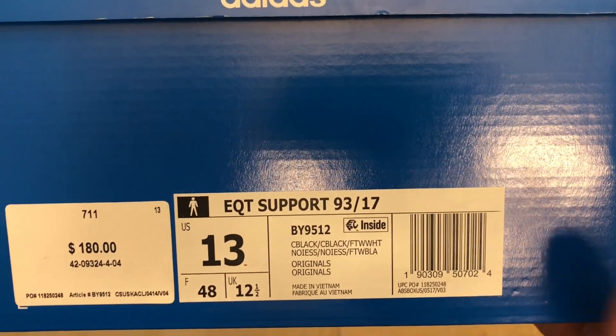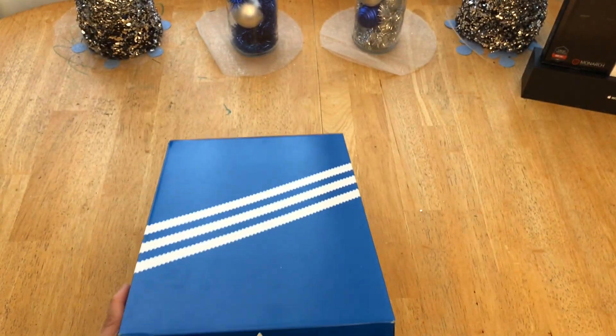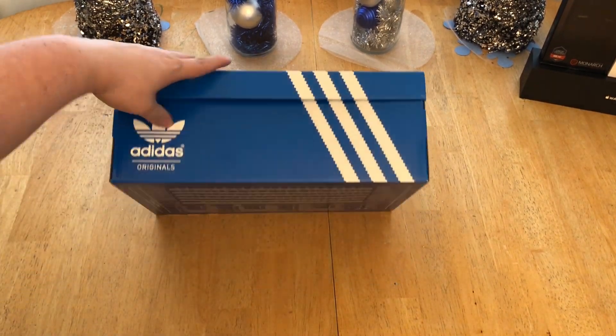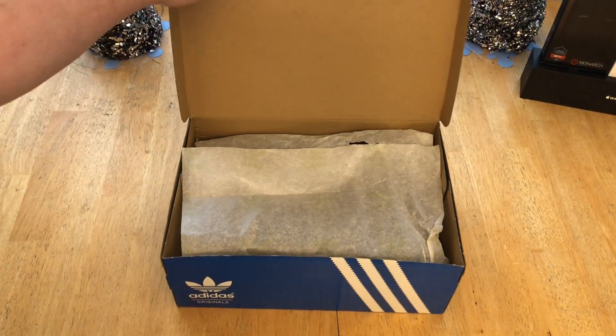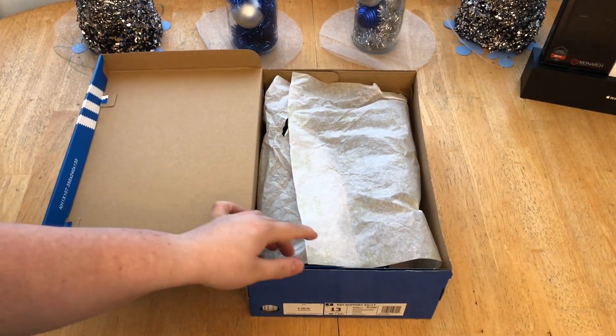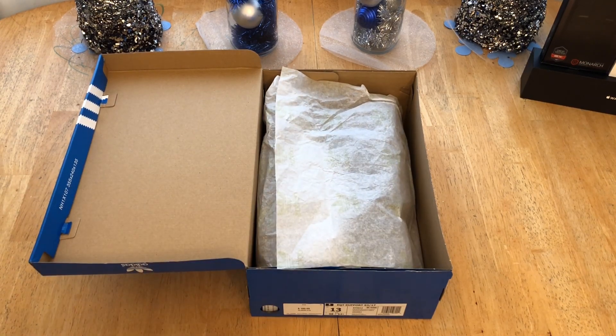In size 13 — I probably would have gone with the 12.5 but I had to order that, so I just said screw it, I'll get the 13. Here we have just a normal basic Adidas box, nothing crazy. Inside, the shoes are wrapped in see-through paper with green Adidas branding.